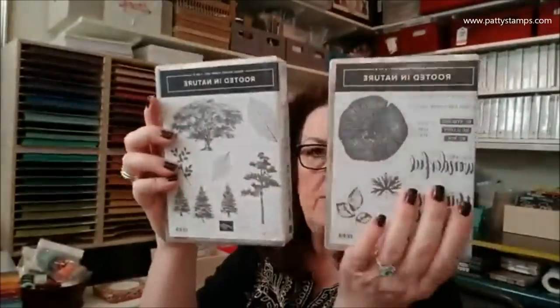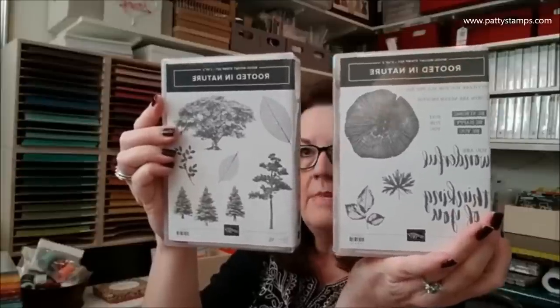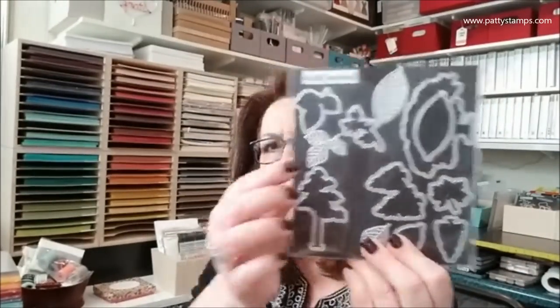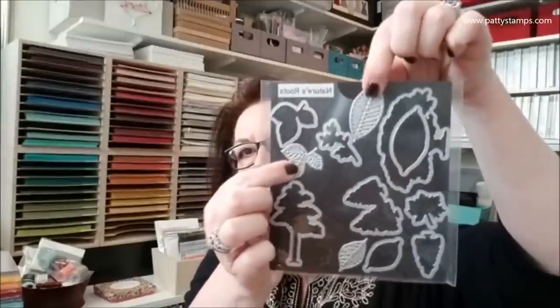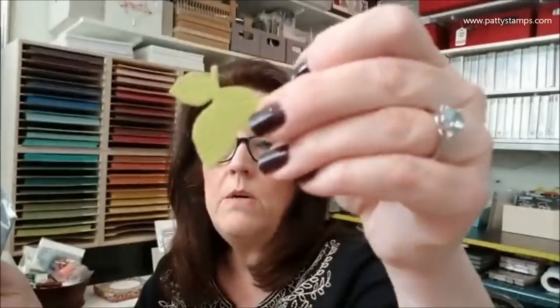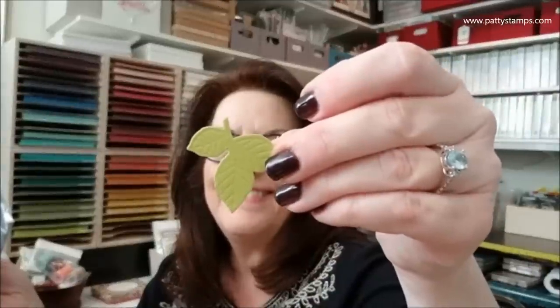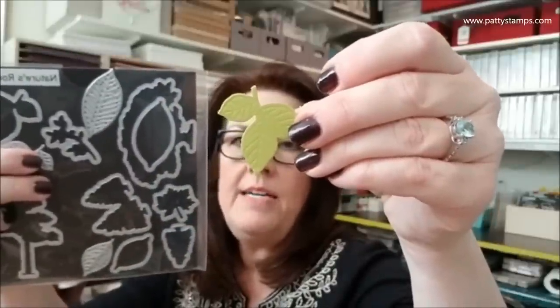Rooted in Nature is a two-package set that's meant to go with the Lovely as a Tree, which has been in the catalog the longest of anything. It has gorgeous dies to go with it. Some of them emboss and then you can use others to actually cut them out. So it's embossed and then die cut — very cool. I really love this and it's going to be super amazing to play with.